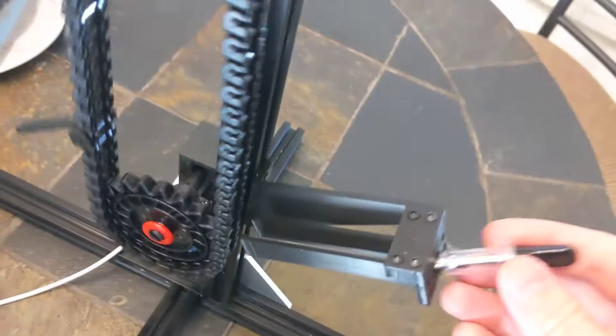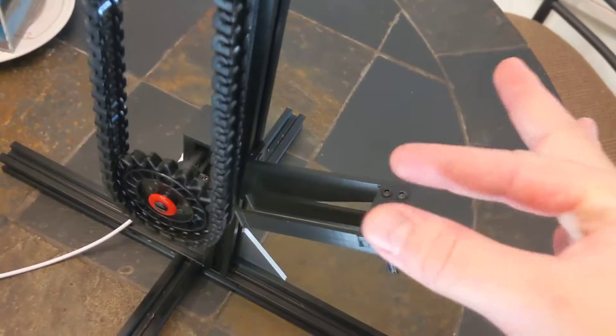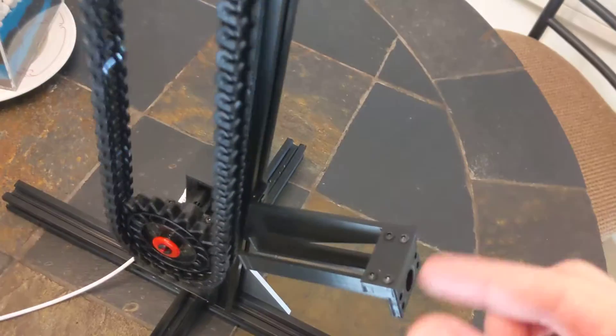Another issue, which I briefly demonstrated, is that it bends these walls outwards. I just made these walls too thin, so I'll thicken those up.